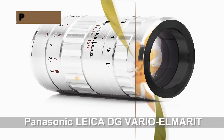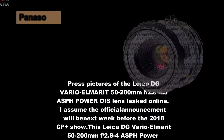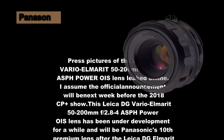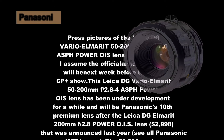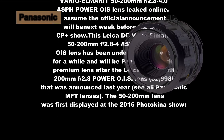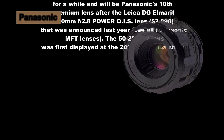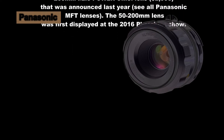Press pictures of the Panasonic Leica DG Vario Elmar 50-200mm f/2.8-4.0 ASPH Power OIS Lens have leaked online.